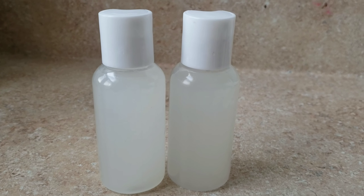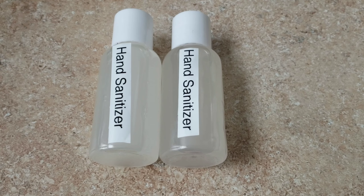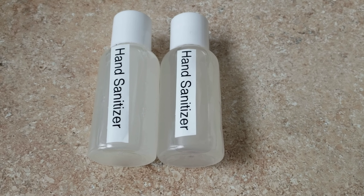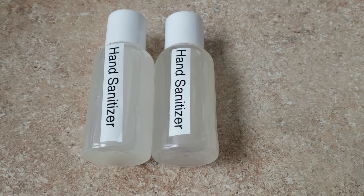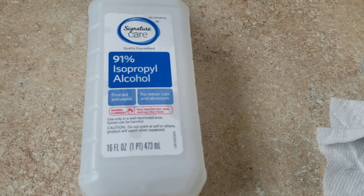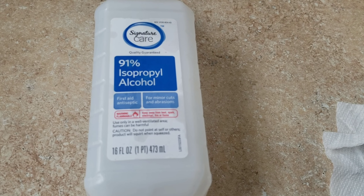I want to welcome our new subscribers — welcome to the family! And to all our subscribers, thanks for your continued support. Please don't forget to subscribe and share the video. These are most of the ingredients we're going to use. The CDC advises using at least 60% alcohol.